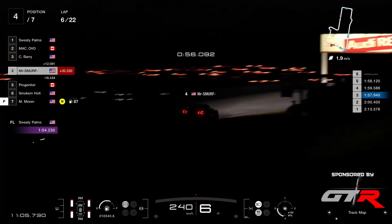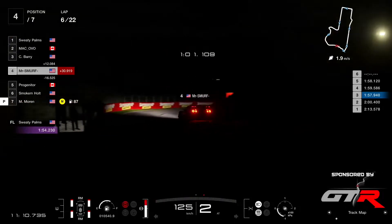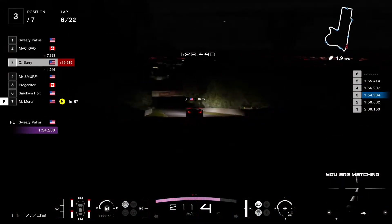Well, five laps completed — we are on lap six. But it's a long race and it's dark. I think we're gonna see more mistakes as the race progresses.